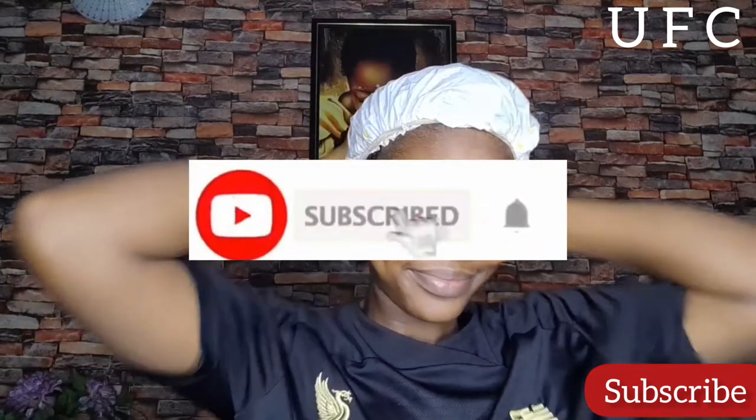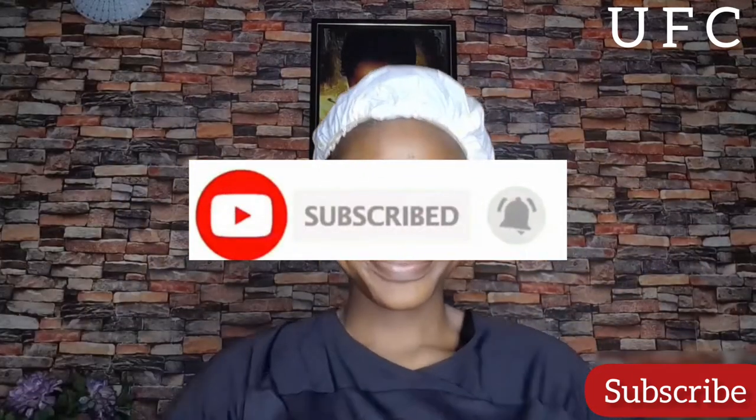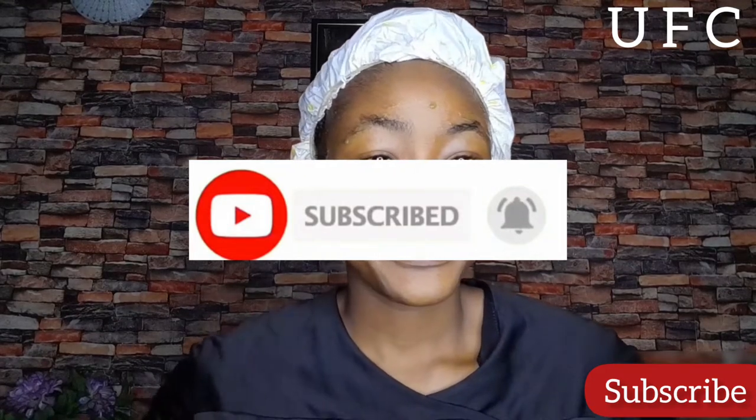That's basically all for today's video. If this video was helpful, please give it a thumbs up. If you haven't subscribed, go ahead and hit that subscribe button, like this video, comment, and share. Thank you guys for watching — I love you and I'll see you in my next one!